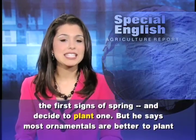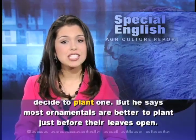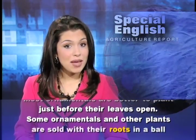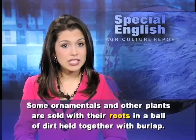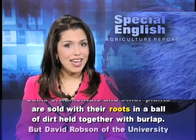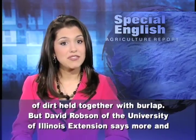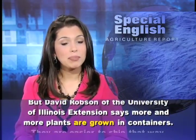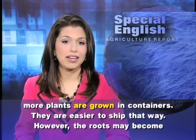He says most ornamentals are better to plant just before their leaves open. Some ornamentals and other plants are sold with their roots in a ball of dirt held together with burlap. But David Robson of the University of Illinois Extension says more and more plants are grown in containers, as they are easier to ship that way.